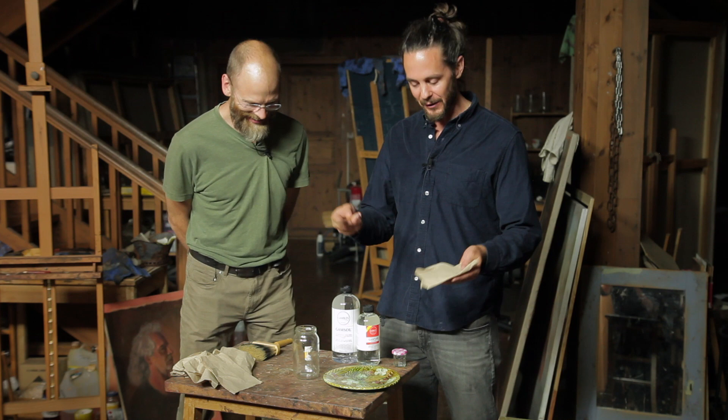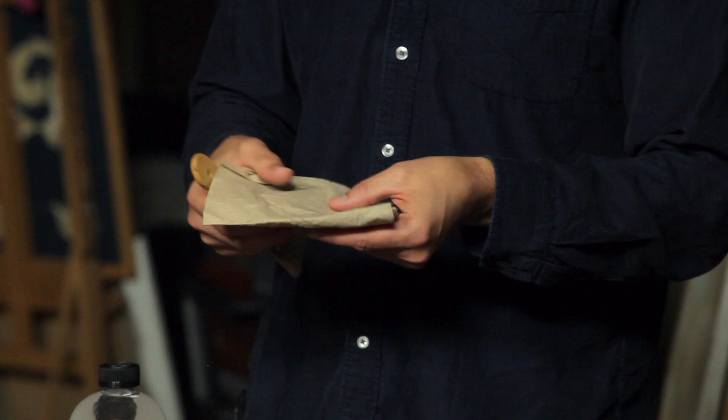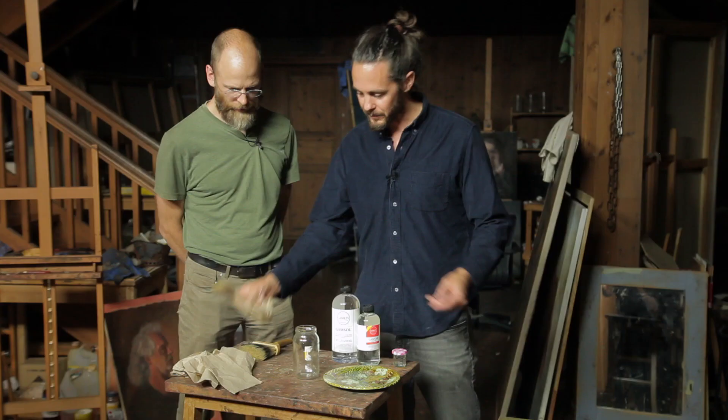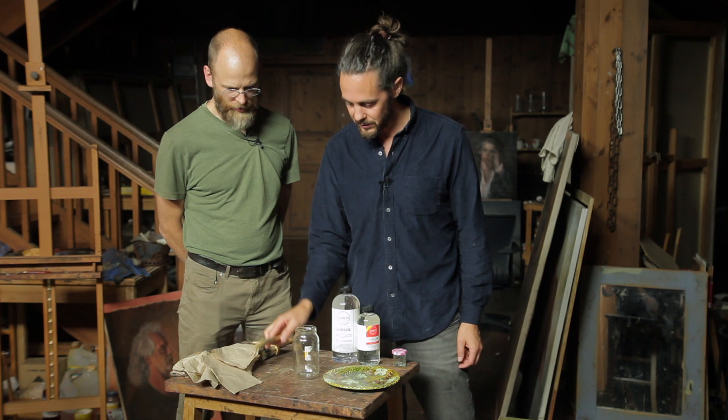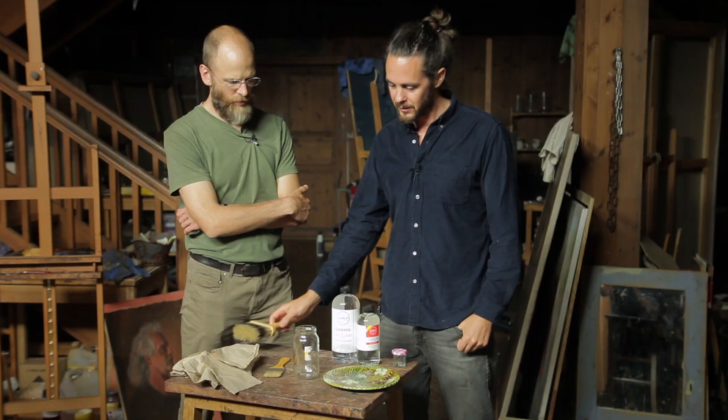I'm going to try to put as minimal amount of varnish on the surface as possible. Once the whole surface has been applied with varnish, I'm going to wipe the surface onto the napkin. The way this napkin works is you can very clearly see if there's still varnish coming off the brush, but with a white napkin you can't really see it very well.